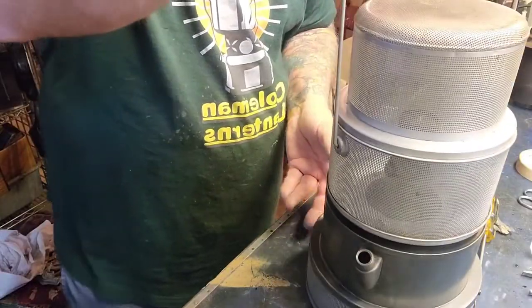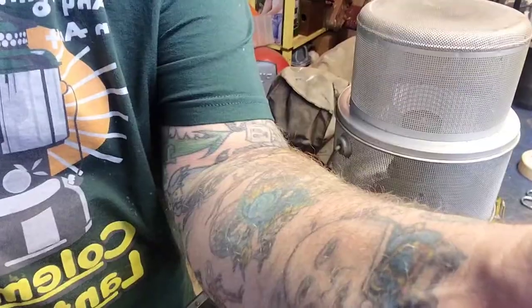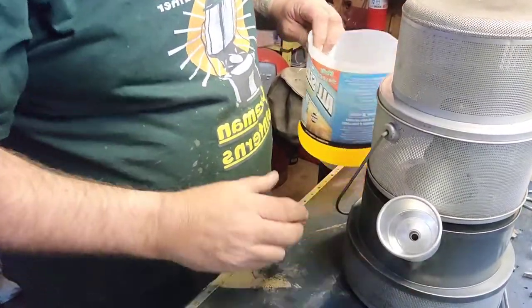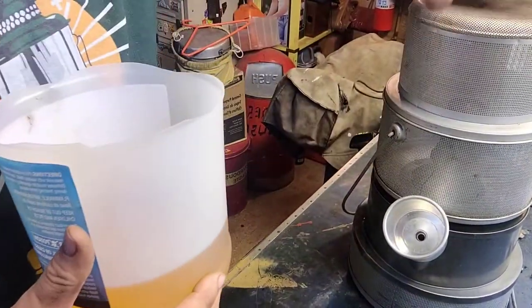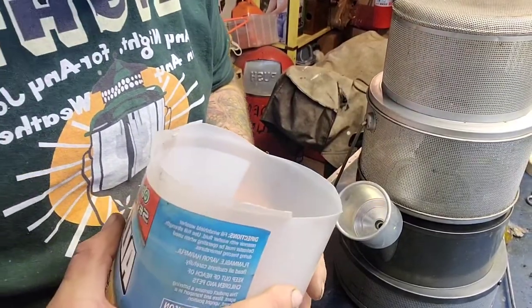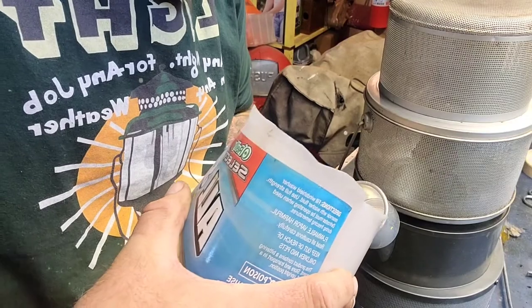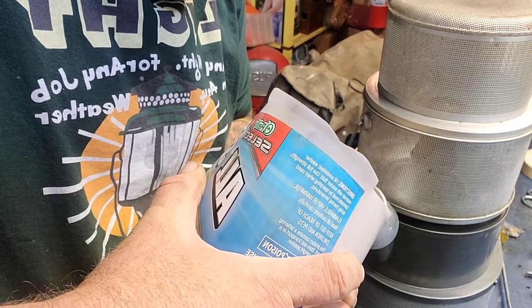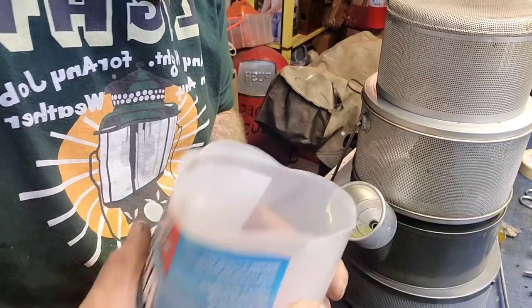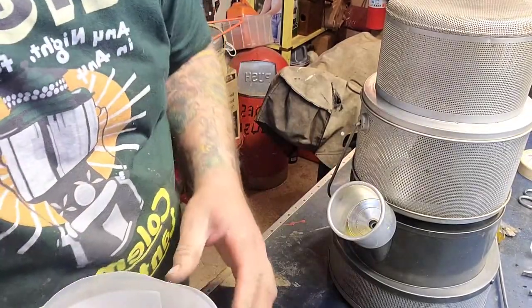Let me put the kerosene back in. I soaked my wick while I was working on it. If you get one of these and the lever's working, you might want to let it soak in its kerosene overnight to let it wick up, if it's the first time you've put fuel in it in a while.